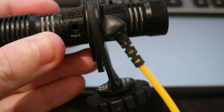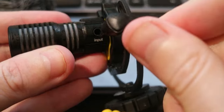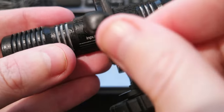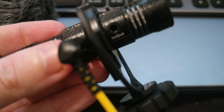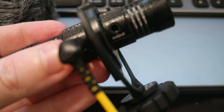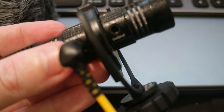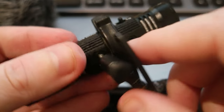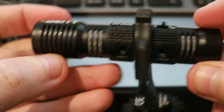The input lets you plug in headphones directly and hear what your microphone is picking up — so you can monitor the audio in real time, which is pretty cool.